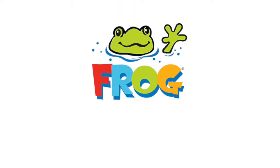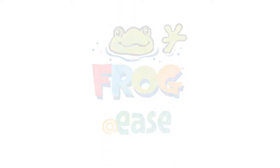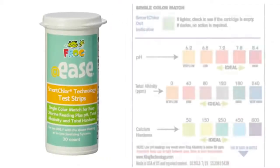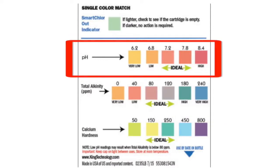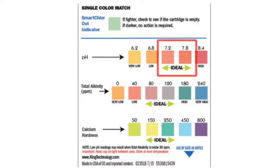Today we'll be using the frog test strips — they're called Addies. On the side of the bottle you'll notice there are several different rows of different colored squares. As you can see, the first row on the bottle is testing for pH. That 7.2 to 7.8 is ideal — realistically I'd like to see it in the 7.2 to 7.6 range.